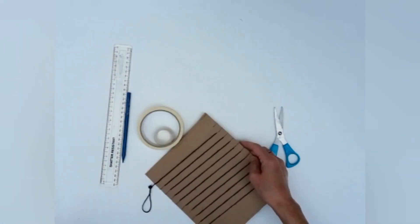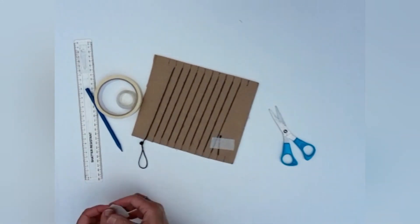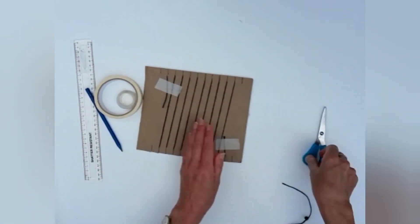We're just going to use some tape to tape the ends down and cut off the excess. So now we're ready to weave.